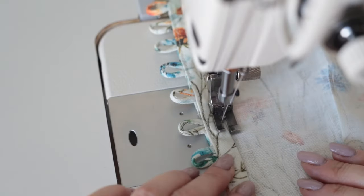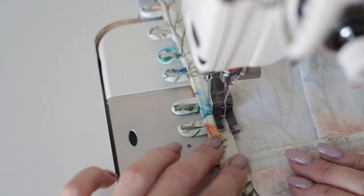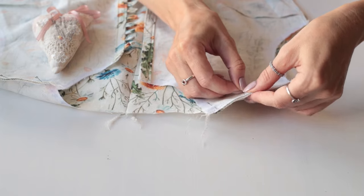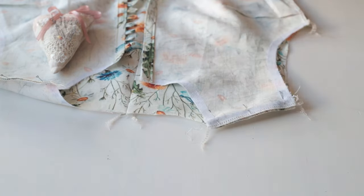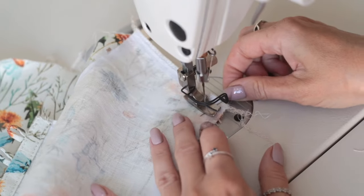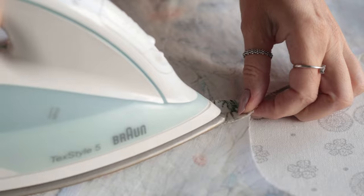I'm top stitching the front facing close to the edge. Moving onto the shoulders — just place the front and back pieces right sides together, pin in place, and stitch. We press the seam allowances open.